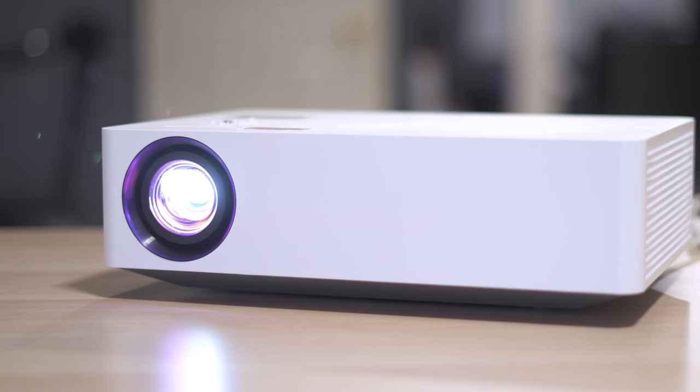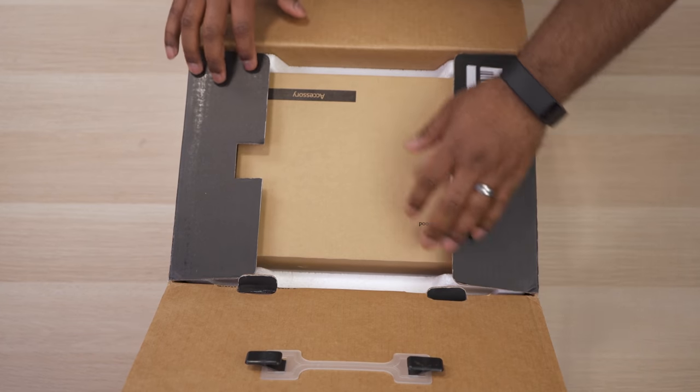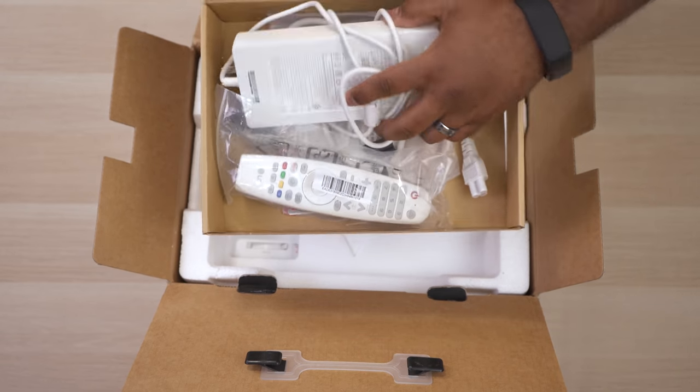When I think of an LED projector, I usually think of a budget projector or a tiny Pico projector with mediocre image quality. Well LG just totally changed my perspective. This is the LG HU70LA, a 4K LED projector with fantastic image quality in a small package. It retails for $1800, which I believe is the first 4K projector we've seen from LG priced under $2000.